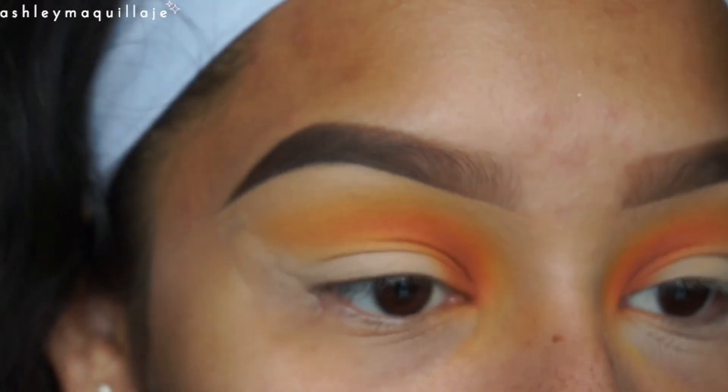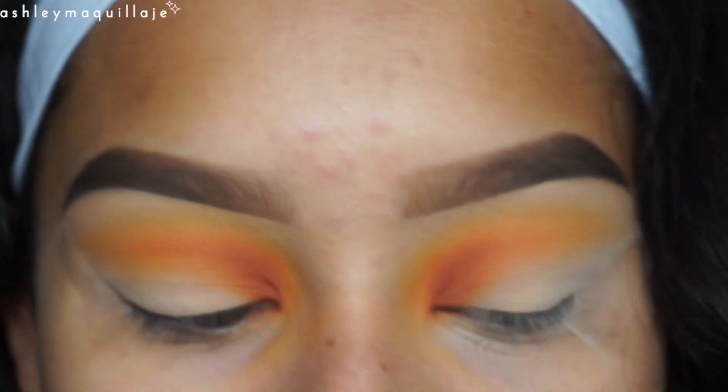Now I'm going to take a smaller blending brush and I'm going to take this color from the BH Cosmetics 120 palette and I'm going to apply that close to my upper lash line as my liner per se.